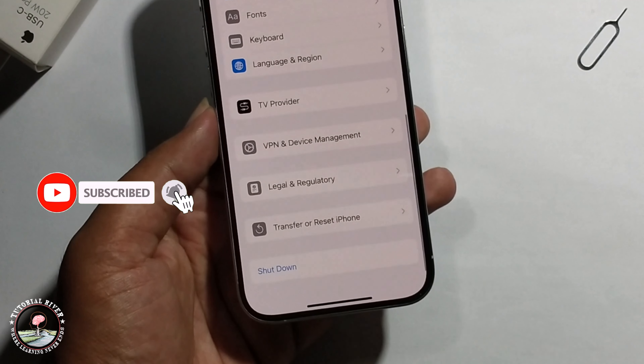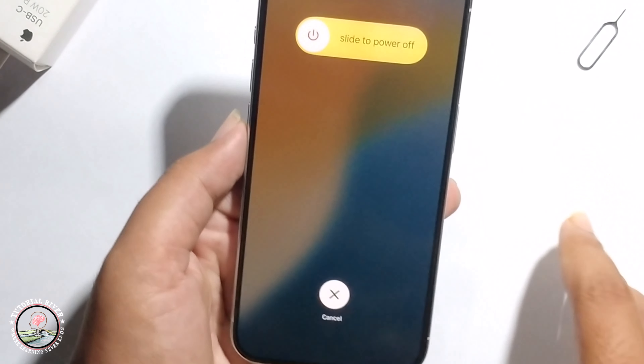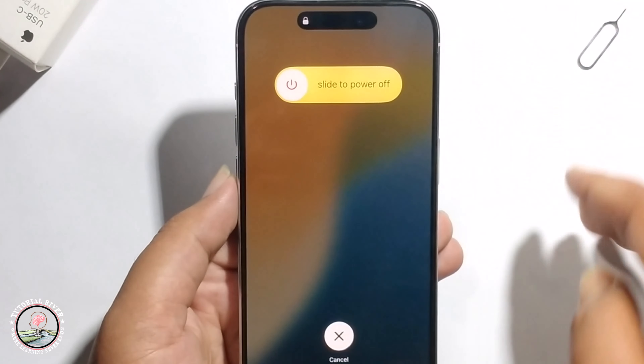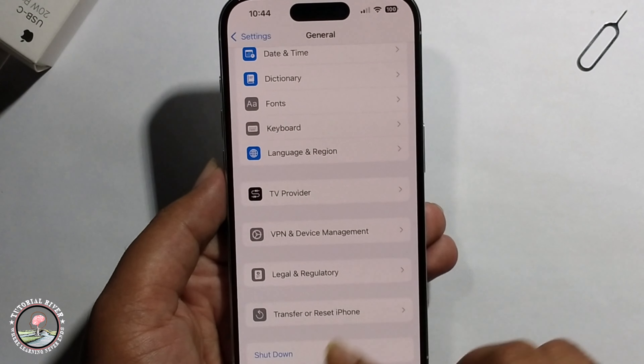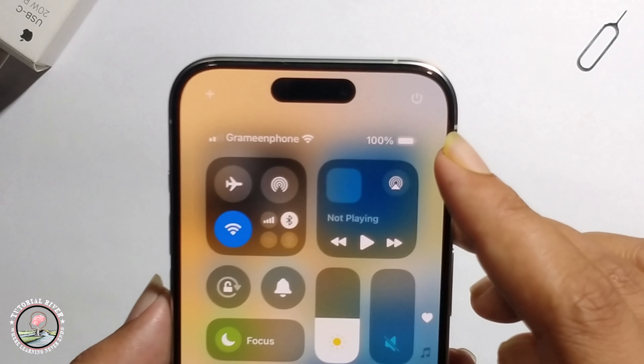You will see the Shutdown option — just click on it, then slide left to right to turn off your iPhone. For the second method, go to the shortcut bar and you will see the Power option.